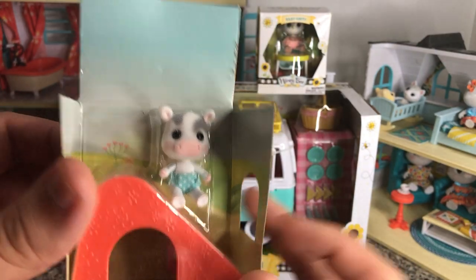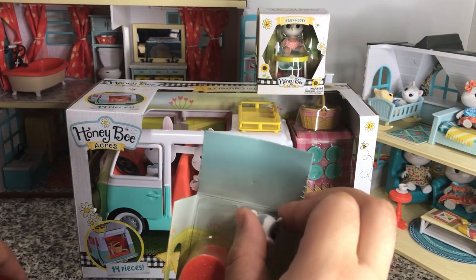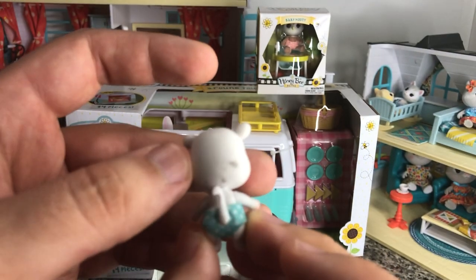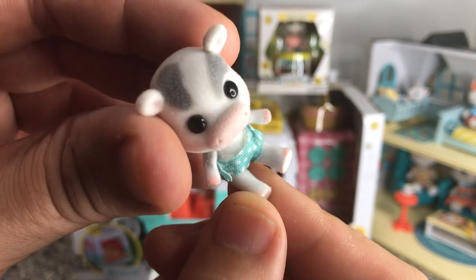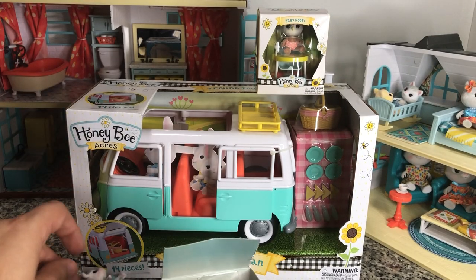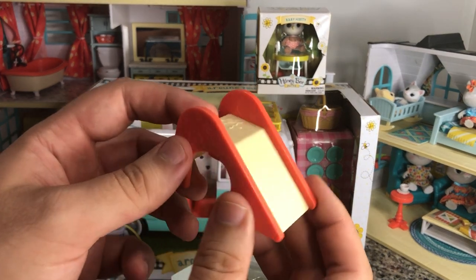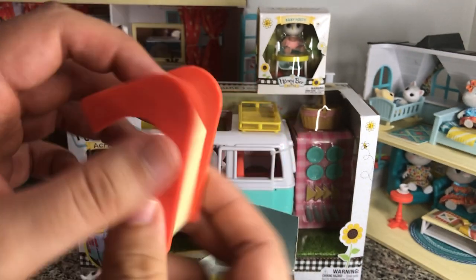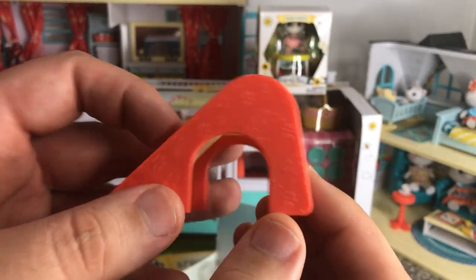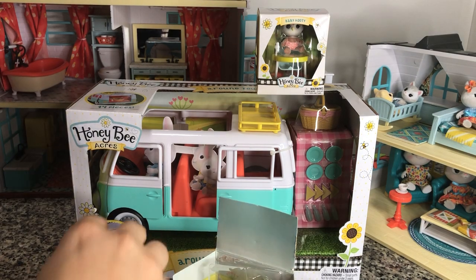And there she is. She's very cute — she's got some different striping, not much on the back of her head. She's got a little tail, her hooves are pink, and some spotting on her arm. She definitely looks like a little cow. And then we can take out her little slide — it is just basic, no wood pattern to it, but there are some flower patterns on the side which are kind of nice. It's got a little stepladder. We can see the Honey Bee Acres bee right there. I'm gonna go ahead and put that up in our nursery playroom area.